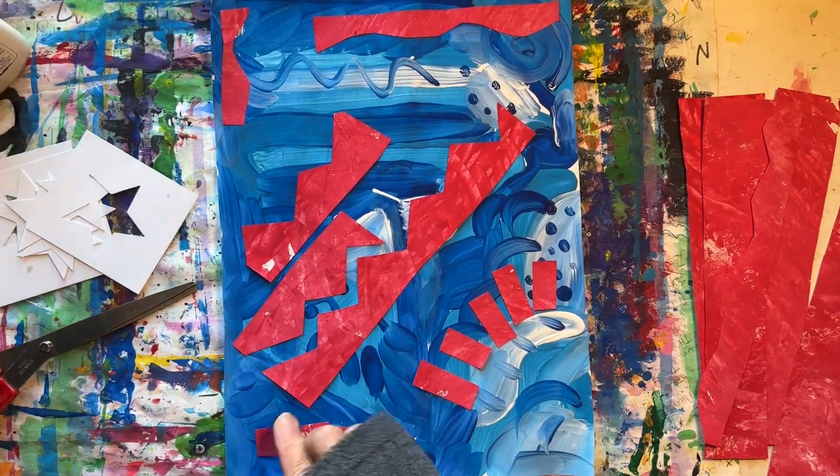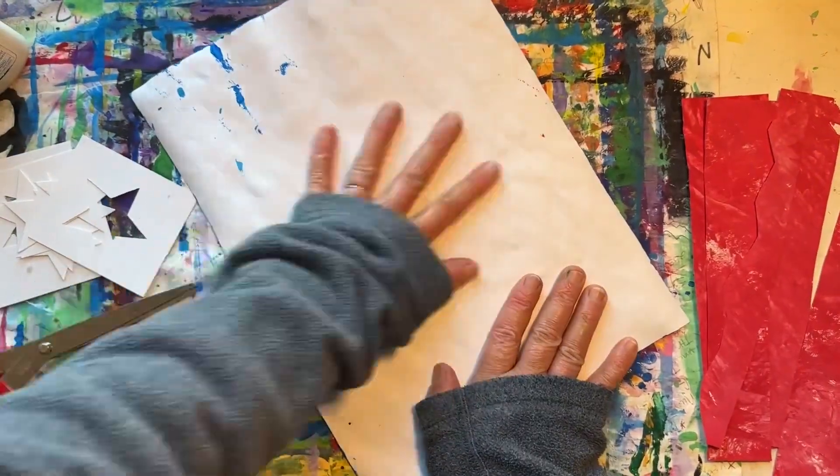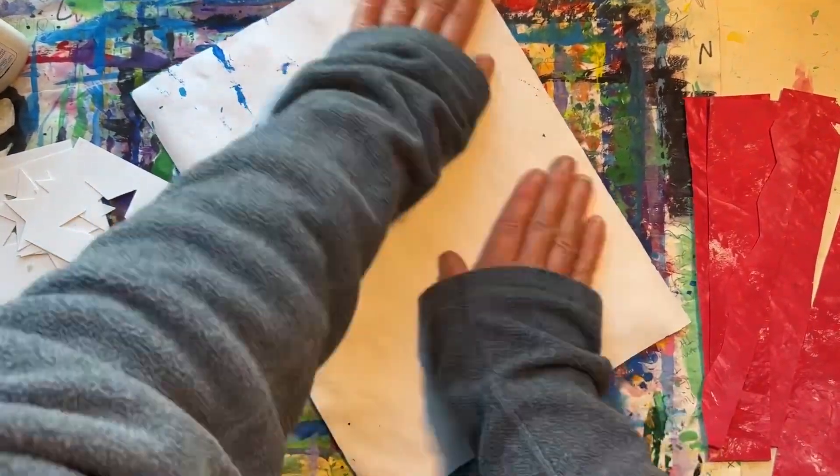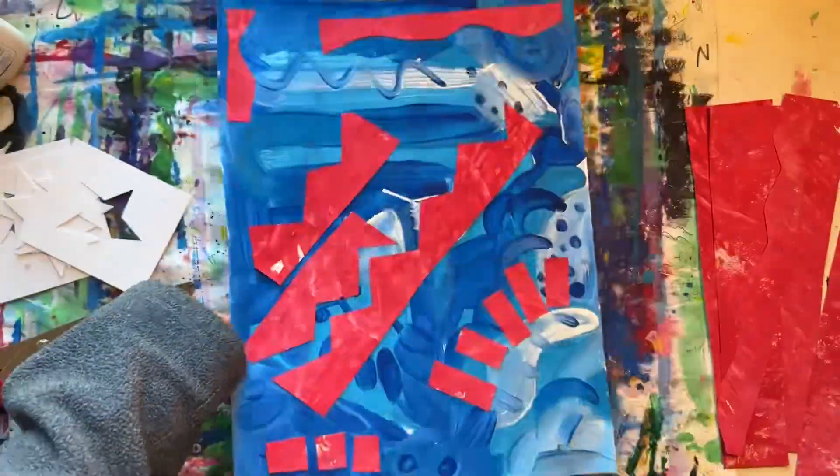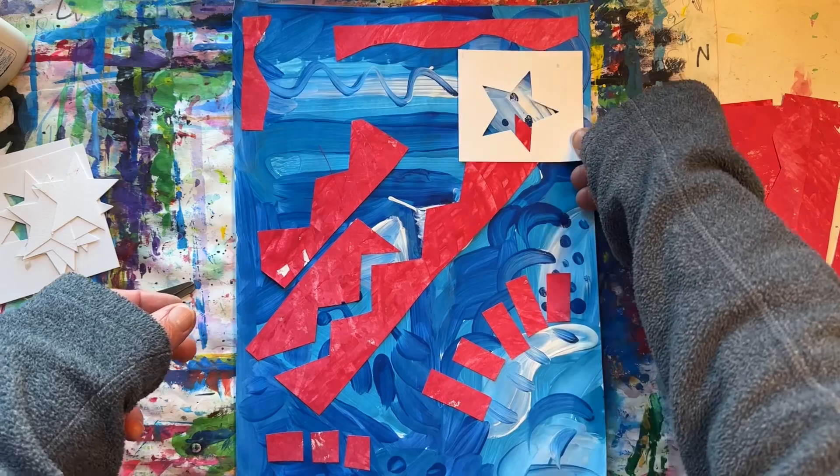It's time to flip our paper over and give it a quick little massage. Now it's time to add some stars to our composition.